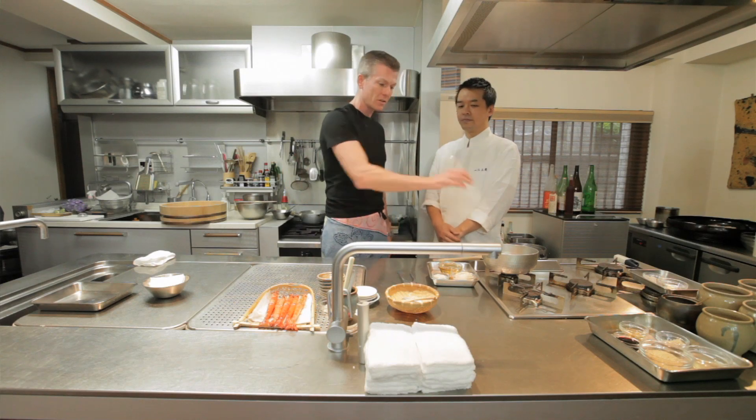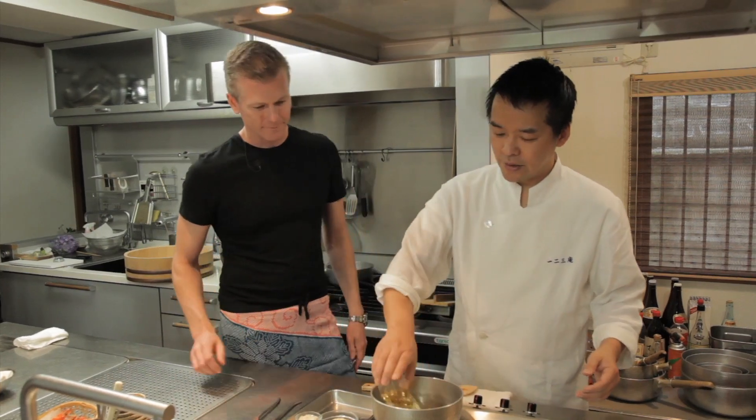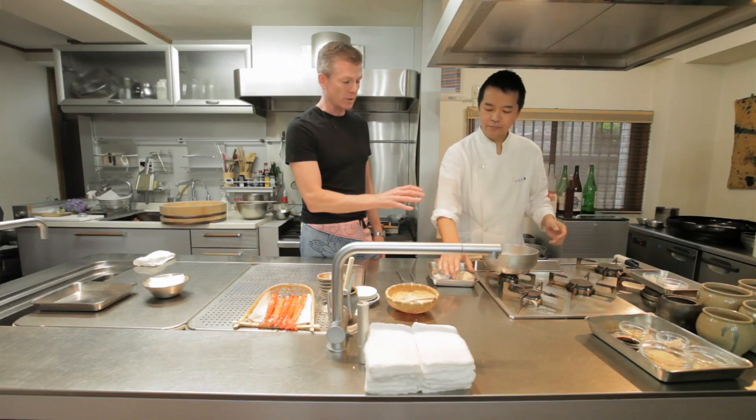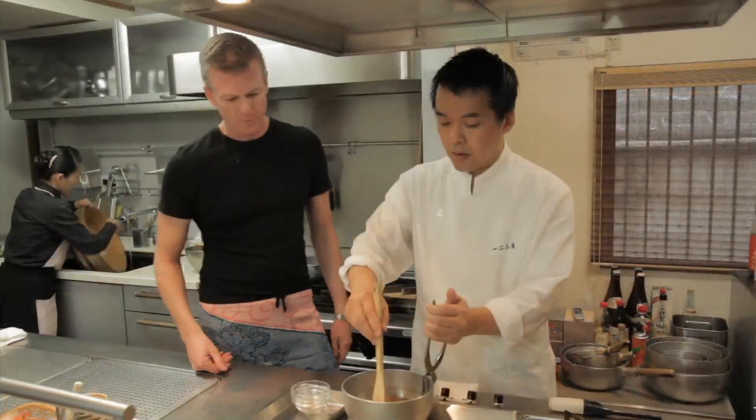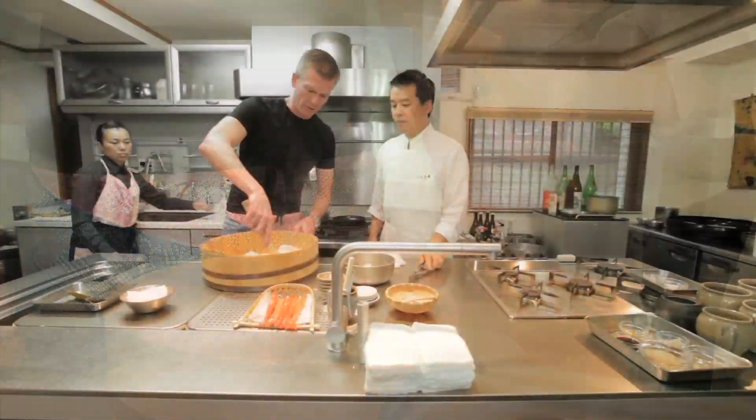We're going to start off mixing the ingredients that actually go into the rice. We've got vinegar going in. Those ingredients get heated up a little then mixed in with some cooked rice. Don't be fooled — mixing rice is a skill.